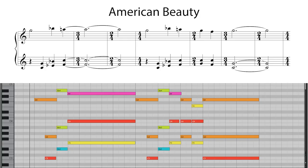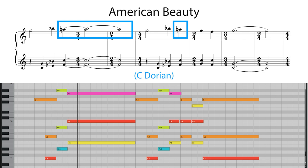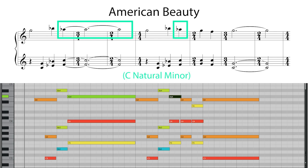Thomas Newman makes use of the C Dorian mode in perhaps one of his most famous pieces, the music which accompanies the plastic bag scene at the end of American Beauty. Here's the very opening of the piece. You can see that we have Eb and Bb along with A naturals. If we replace these A naturals with Ab, transforming it into a C natural minor scale, it changes the overall feel of the piece completely, giving it a much sadder tone. So by using the Dorian mode, the piece has a much brighter and uplifting sound.